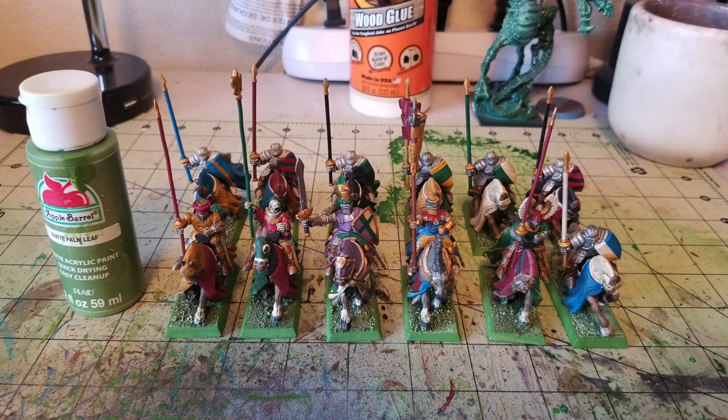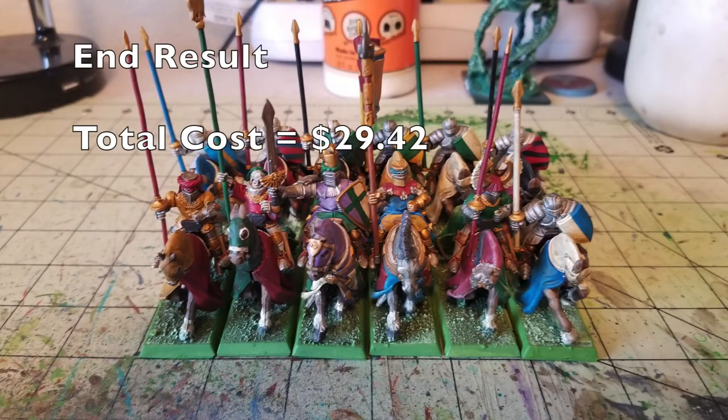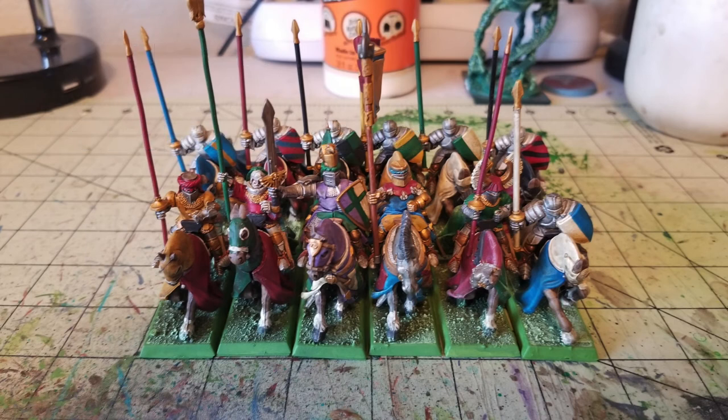I also added three character unit miniatures that I was painting for a different side project — I thought it looked really cool to include them here. And here is the end result of what your miniatures will look like using these money-saving tips. The entire cost to paint these miniatures was $29.42, assuming you're buying everything on the shopping list for the very first time using the cheapskate method.